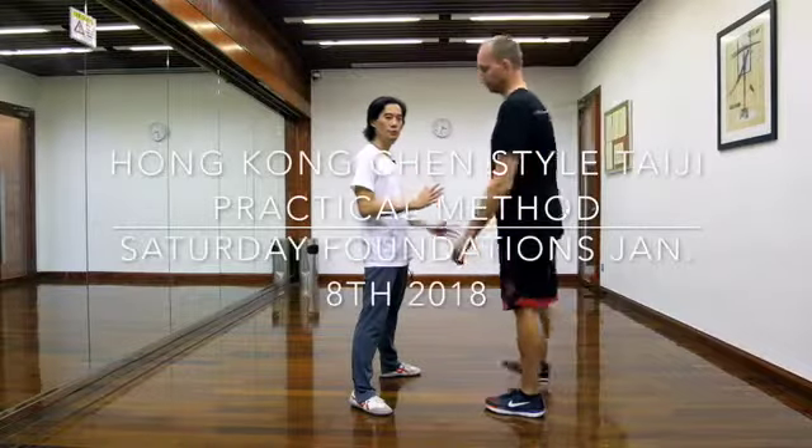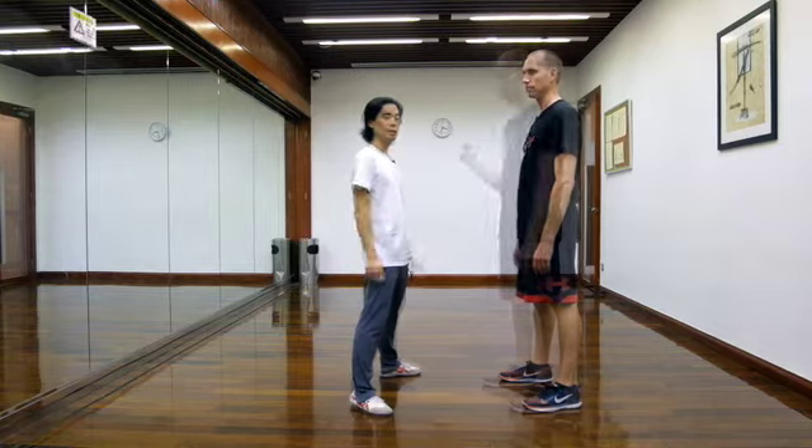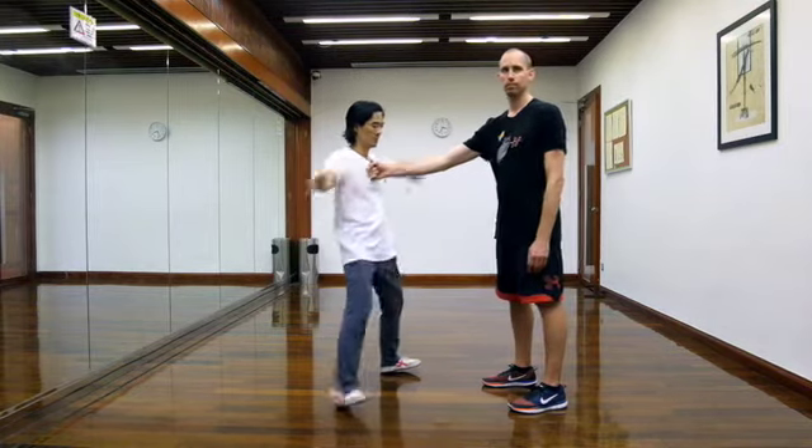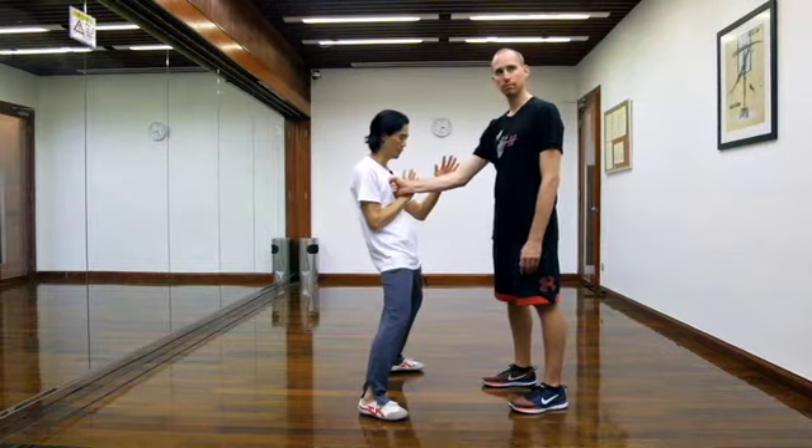We're going to take a look at the first move, thinking about only moving one part at a time. So this — I can still be knocked over, but I preceded this here.